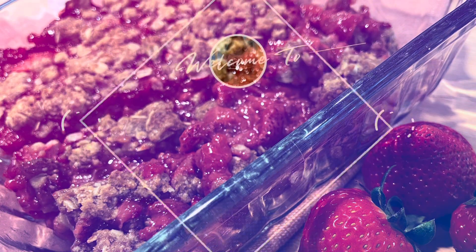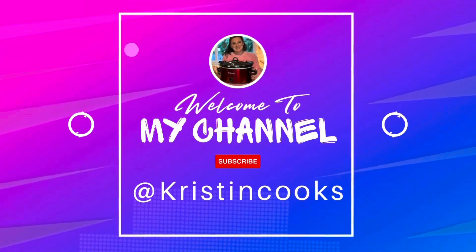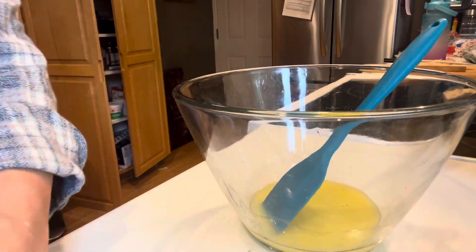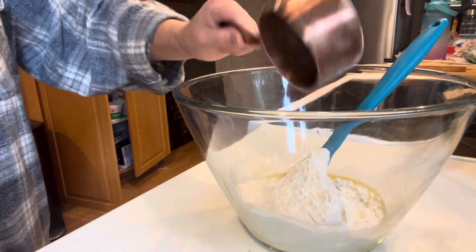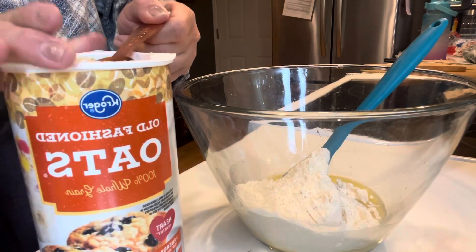Hi, welcome back to my channel. I'm Kristen. And if you're new here, this is Kristen Cooks. And today we are making strawberry oatmeal crumble bars.